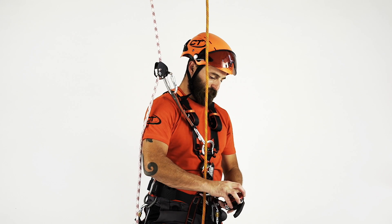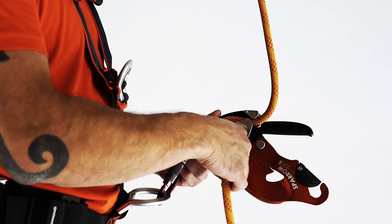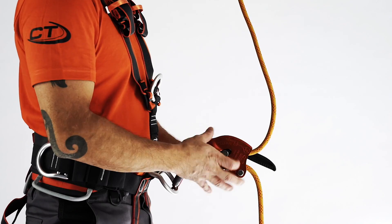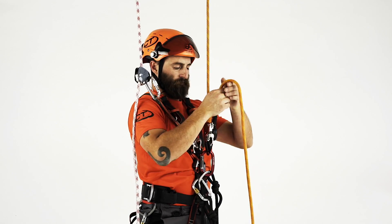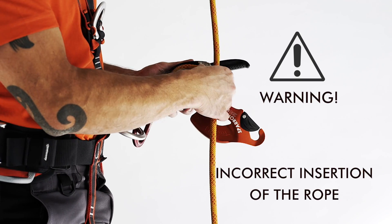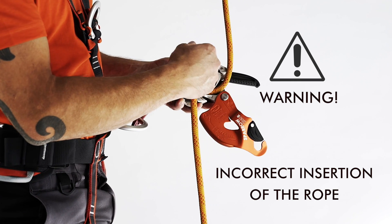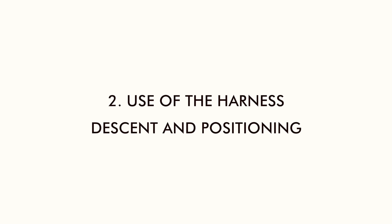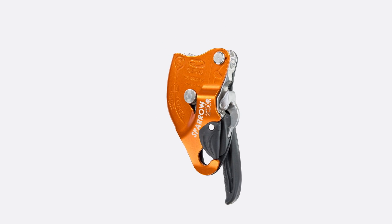Next, you will need to open the moving side plate, insert the rope in the indicated direction, and close the plate back, making sure that the safety catch has properly snapped. The shape of the cam has been designed to prevent the incorrect insertion of the rope.